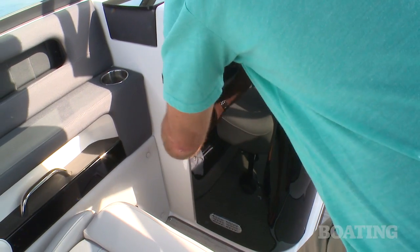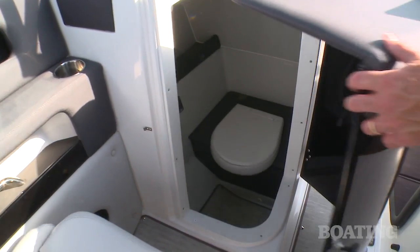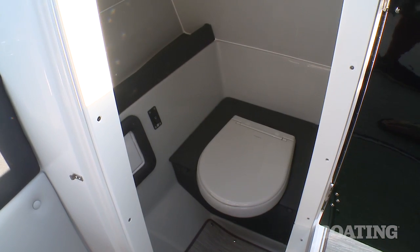In the port console you've got a head that's easy to access and it's actually bigger than the one from my first apartment.